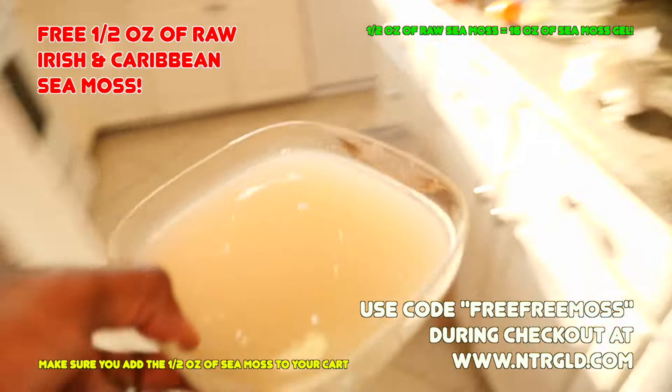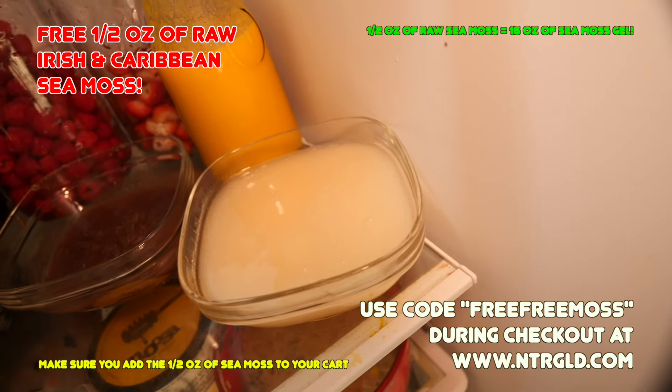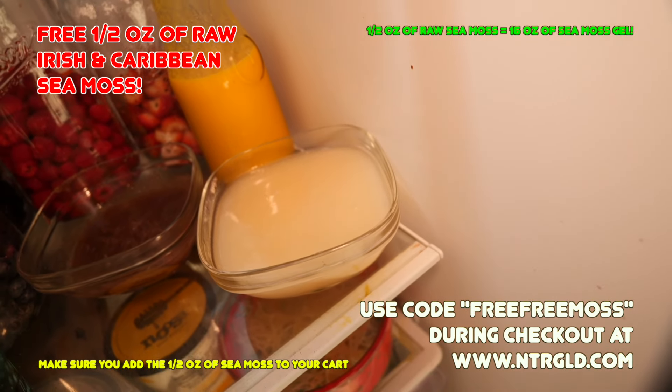We have the free sea moss — we want you to get it. Please head over to our site now and grab it while supplies last. Have a beautiful and amazing day. Look forward to seeing you soon. See ya!